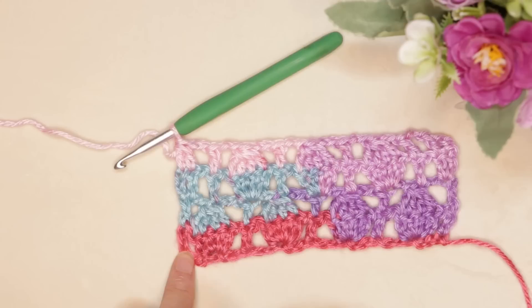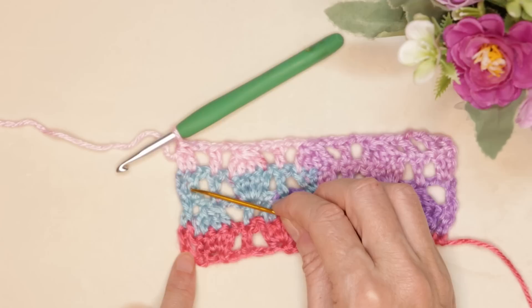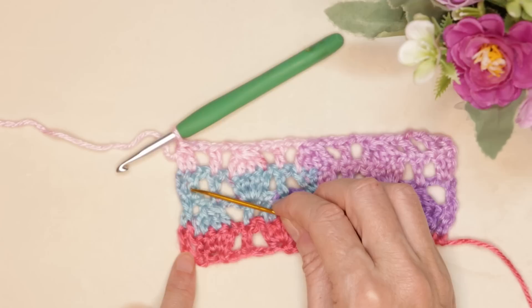A tip on how to keep track of your rows: there are two rows with just a double crochet on the edge, and then two rows with a half egg. Once you finish your half egg or your two double crochets on the edge, you're going to go back and do just one double crochet on the edge. The next two rows are only going to have one double crochet on the side, and we're going to be doing our eggs right there.